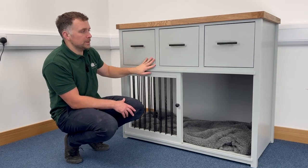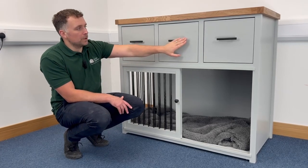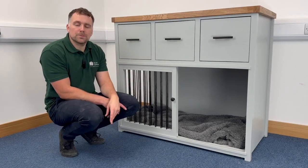Onto the color of this piece of furniture — we do have Lamp Room Gray by Farrow and Ball, and we've complemented the ironmongery with black bar handles and the black bars on the dog bedroom. That completes the tour of this piece — thank you very much for watching.